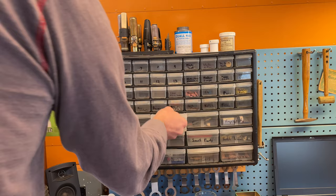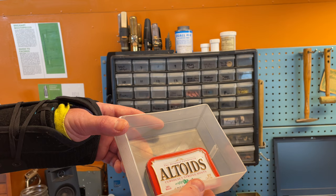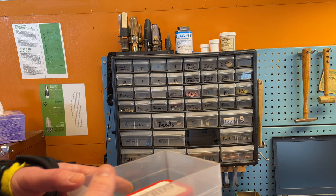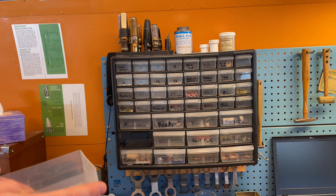Reeds, micrometers, Dremel stuff, torch nozzles, small parts. I keep small parts from overhauls in Altoid tins — screws you take out, the neck screw, stuff like that — so they don't roll around in a bin with all the keys.